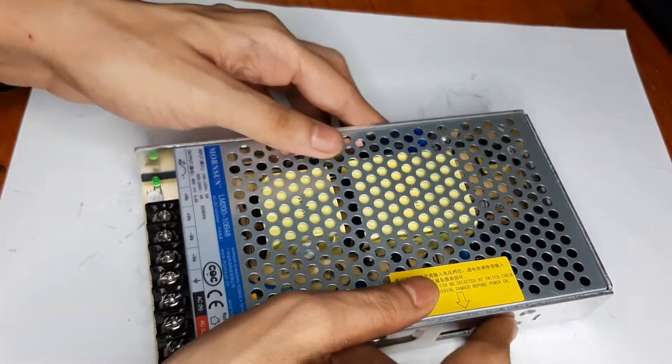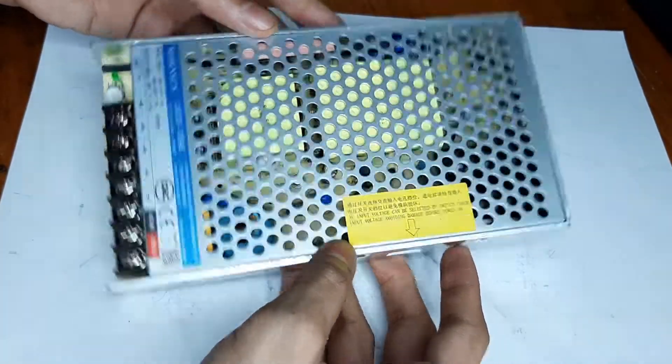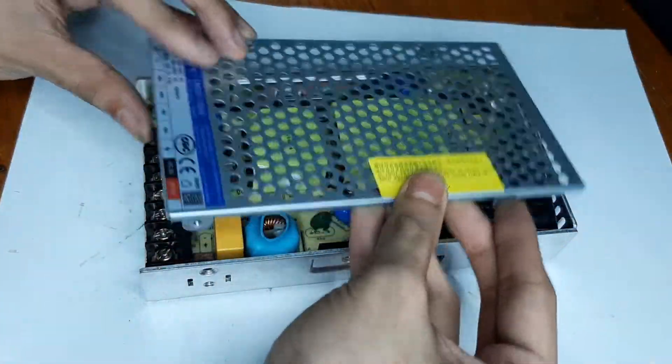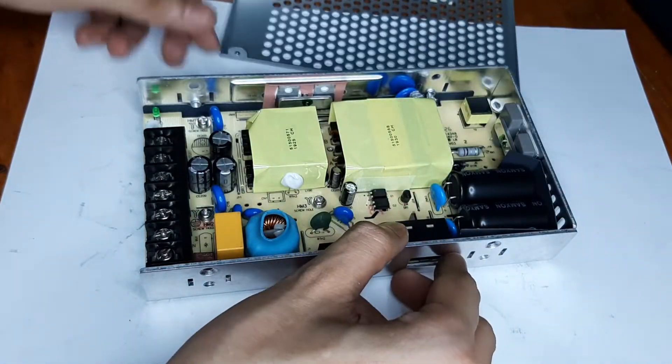It's completely passively cooled and there is no fan inside whatsoever.